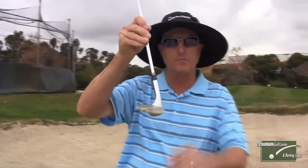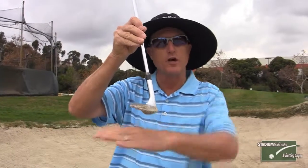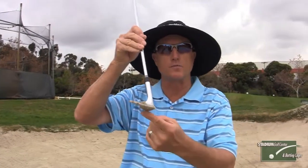The most important thing to realize in the bunker is you have to hit the sand with the trailing edge of the blade. As your club is coming into the ball, this is the leading edge and this is the trailing edge. You want to make sure you hit it with this part of the club.